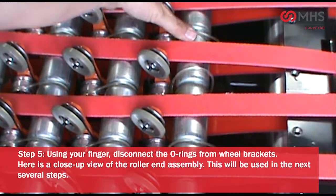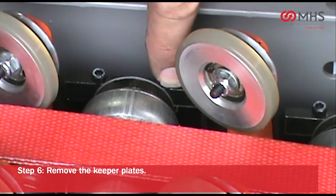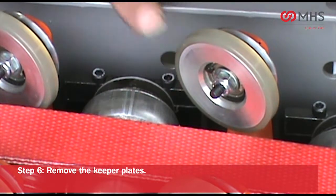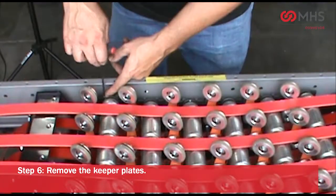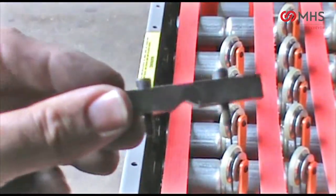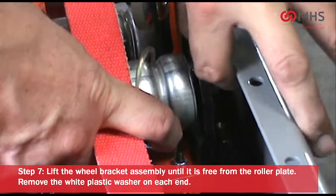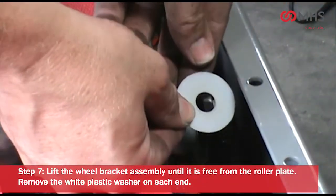Using your finger, disconnect the o-rings from the wheel brackets. Here is a close-up view of the roller end assembly; this will be used in the next several steps. Remove the keeper plates and lift the wheel bracket assembly until it is free from the roller plate.